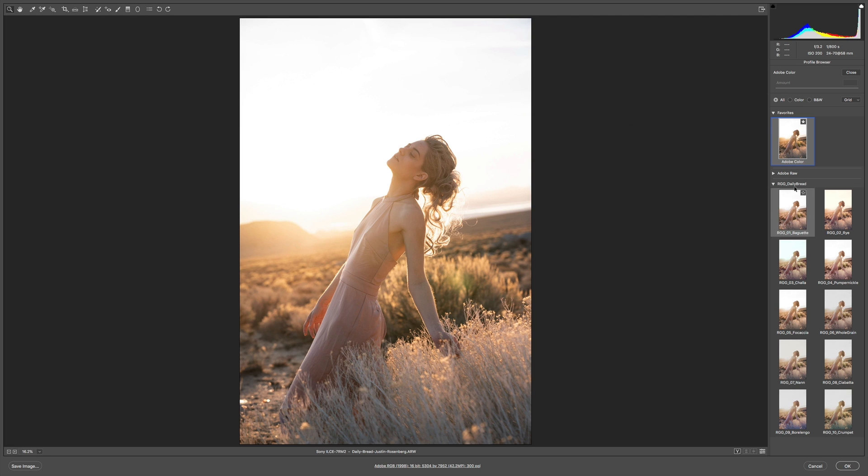You can immediately see that we've got 10 looks in Daily Bread that all have a slight, subtle shift between them — you can even see that in the browser thumbnails. First is Baguette. This is our entry point, lightening the mids and reducing the saturation of the yellows in the sunset, which in this case is a good move. We can still keep that sense of warmth, but there's a fine line between oversaturated yellows and ones that read as cream. Baguette does a great job.